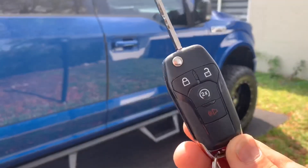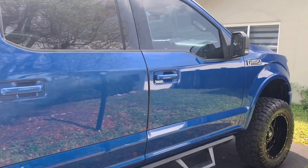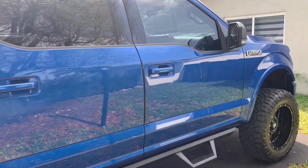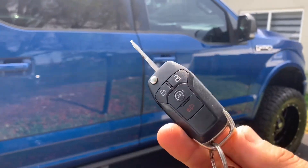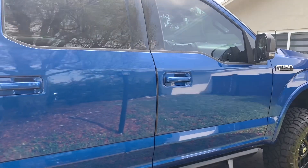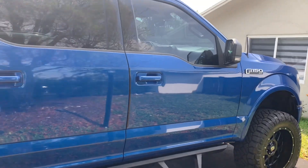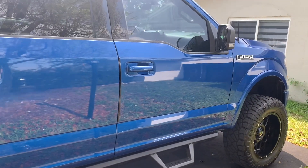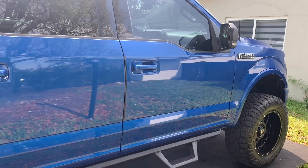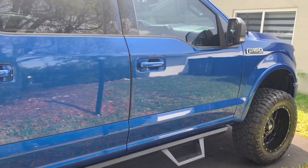We went ahead and added a shock sensor to the factory alarm system, so he doesn't have to carry another fob around. He already has the factory alarm and remote start. He also has a system from Ford that sends an alert to his phone when the alarm fires off — which is pretty nice. For those whose trucks didn't come equipped with that, I can always install a cellular module so you can get those alerts. But in his case, he saved money by not needing that.